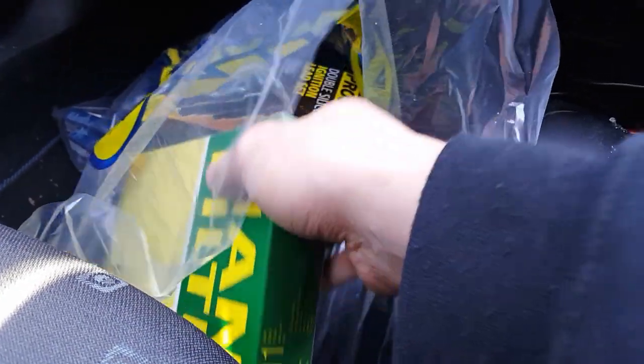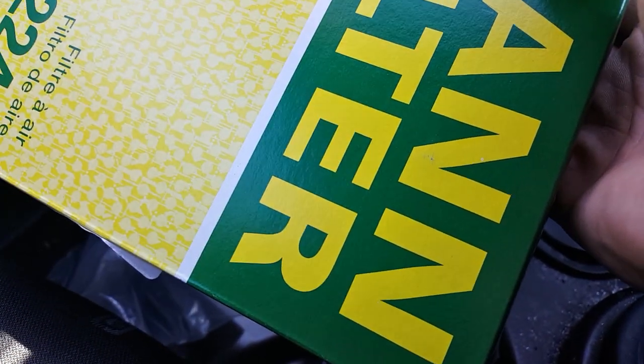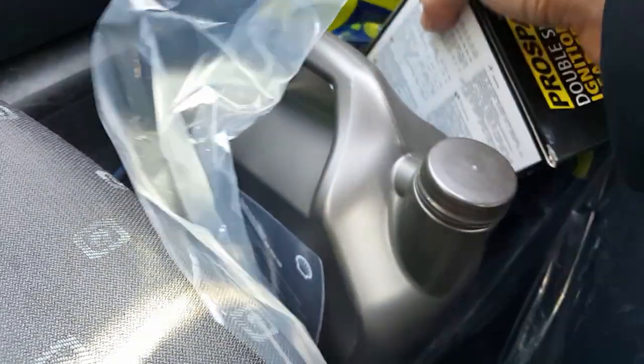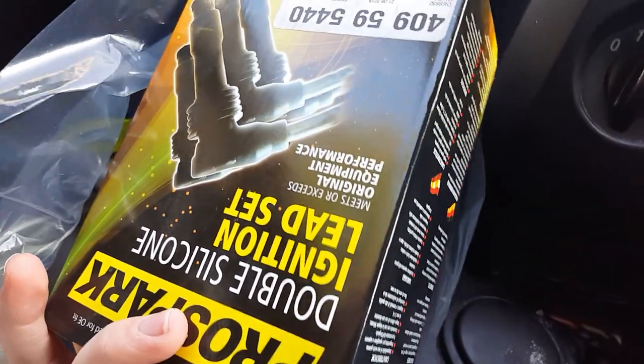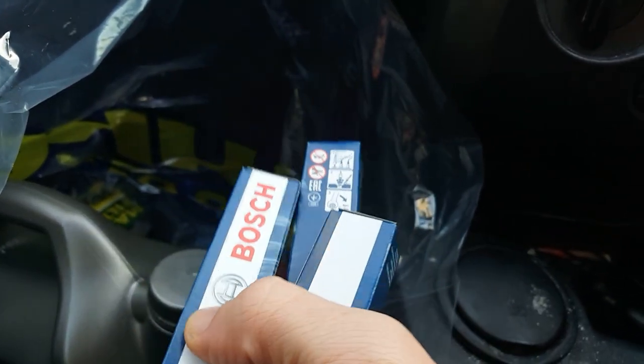First off we have the air filter — it's about time, it's been quite a while since I've changed that, so I'll probably be doing a video on that. Then obviously our oil, which hopefully we'll be getting around to doing today, HT leads — something that probably didn't need doing but I'm doing it just because I've never done it since I've owned the car — and then our oil filter, and last but not least our Bosch spark plugs.